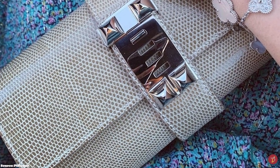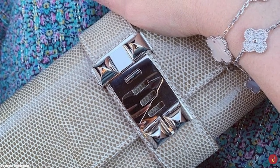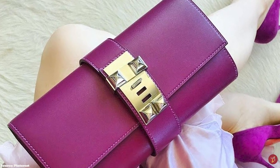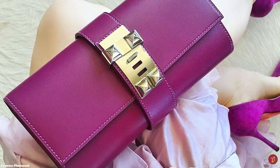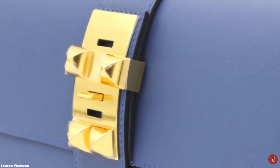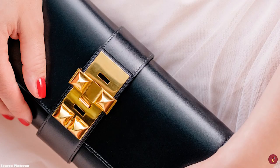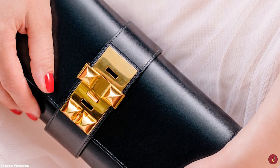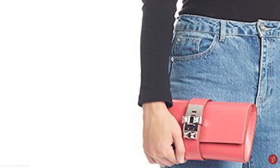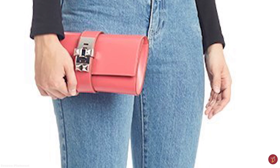The beautiful hardware of the elegant and sophisticated Hermès Médor clutch bag is typically offered in either gold, silver, palladium, or perma-brass. It is a sturdy, structured clutch bag with a simple cylindrical and rectangular shaped silhouette, featuring a fold-over top flap that opens up to a leather-lined interior with one main compartment and a slip pocket. The hardware is also adjustable, allowing you to create more space in the clutch as needed.